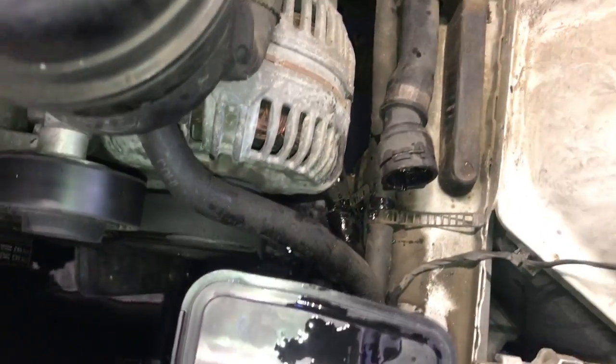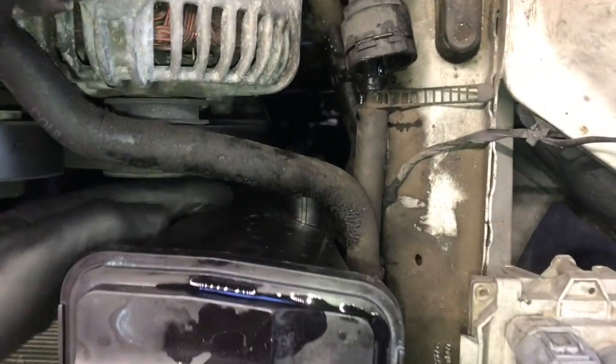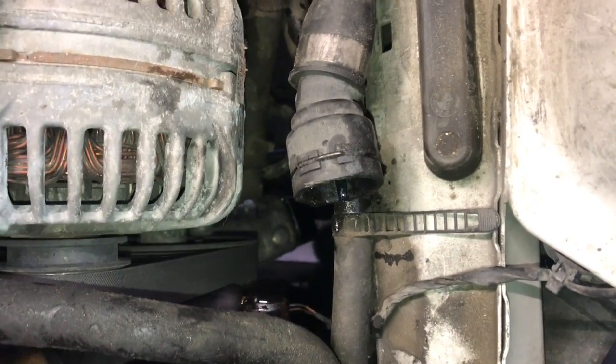If you're reusing any of these hoses, be careful not to lose the clips as they can pop off. At the bottom of the coolant reservoir is a level sensor — it's easier to take it out of the bottle by rotating it counterclockwise 90 degrees and then pulling downwards so the sensor pops out of the bottom of the bottle.